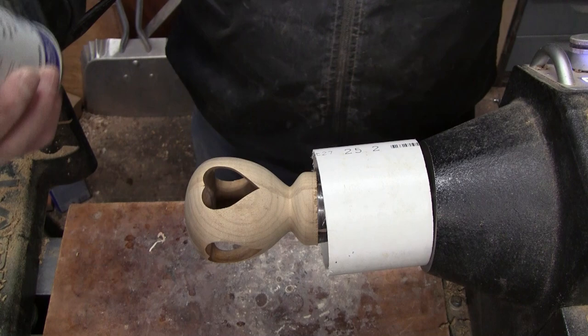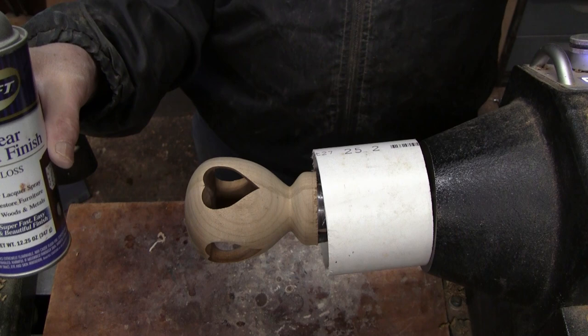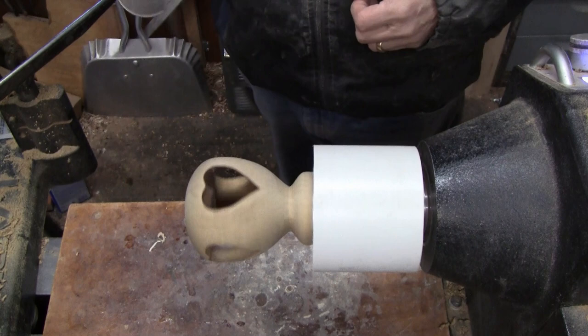It's time to spray some finish on it. I'm going to use what's been my favorite finish for years — it's Deft. I'm not connected with them and I don't get anything for saying that; I've just been using Deft since I was in high school. You kind of get addicted to something. So we're just going to turn it pretty slow in low range and spray it on.